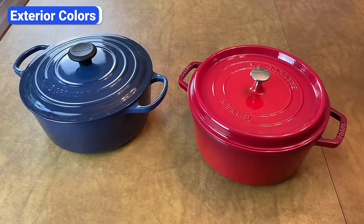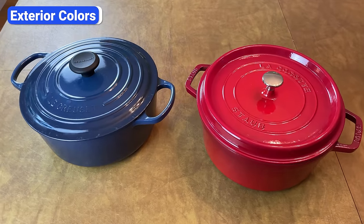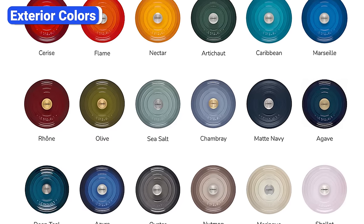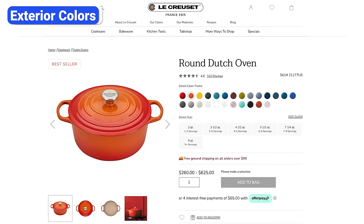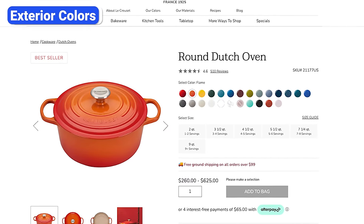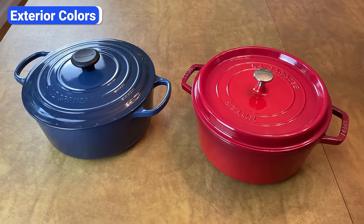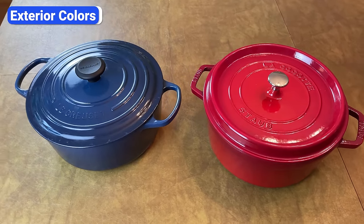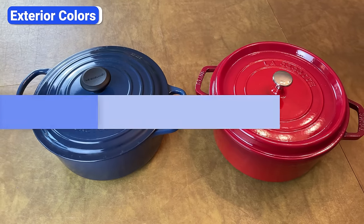Both brands offer a variety of exterior colors, but Le Creuset is the clear winner in this category. While Staub has around a dozen colors, Le Creuset has nearly 20 and they are constantly adding new ones. Many of their colors are bright and distinct, like their iconic orange flame color and their Caribbean blue. During the enameling process, two separate colors are applied to create a beautiful two-toned gradient that you'll see on most pieces.